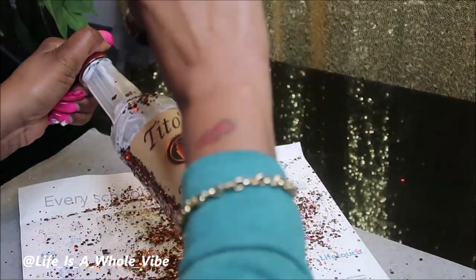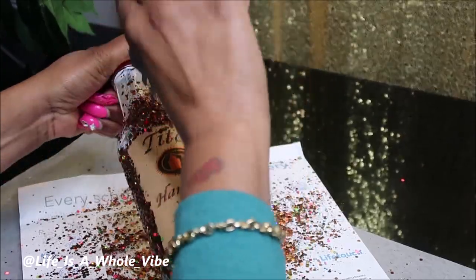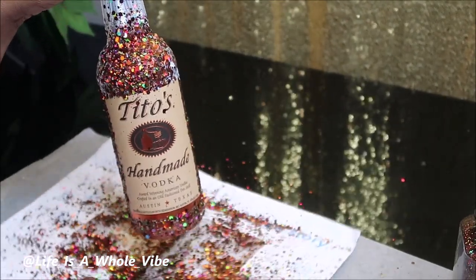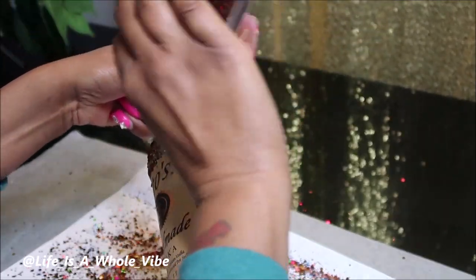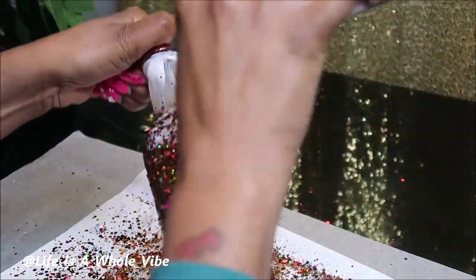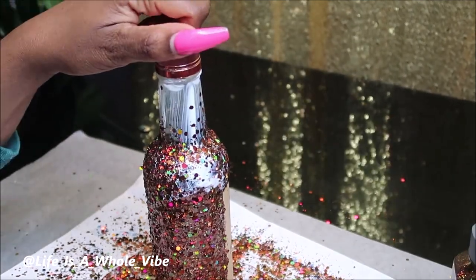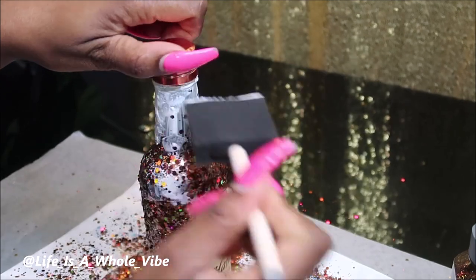But you see it doesn't take long at all. I'm going to add glitter to the top part of this bottle. Once I cover the whole bottle in glitter — I was in a hurry because I was headed to her dinner party. I had probably about an hour to work with. Just to let you know these don't take that long. I do have a really high powered floor blower fan, and I put it in front of that to dry.